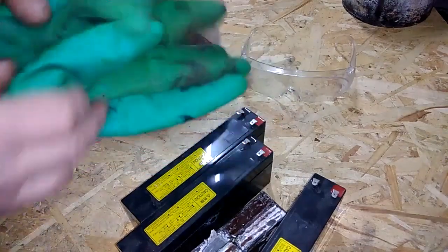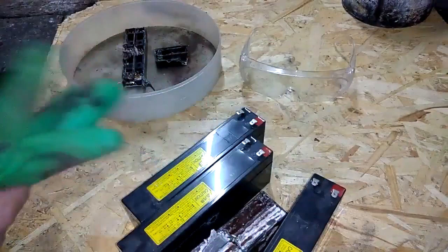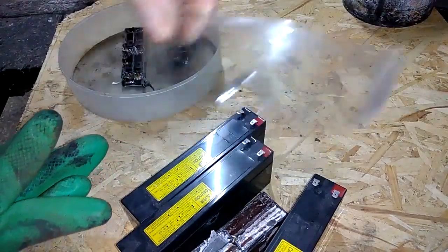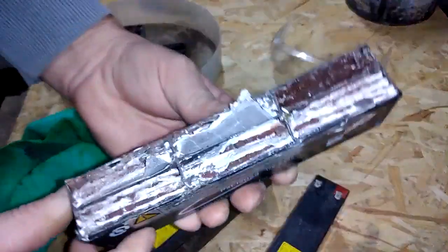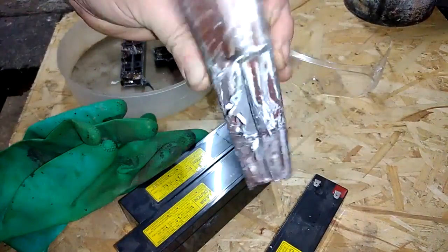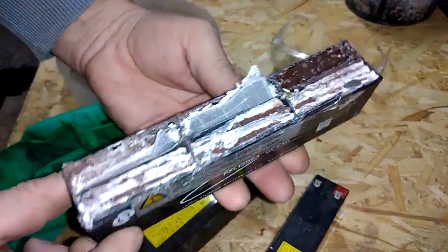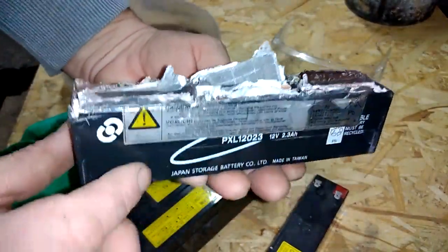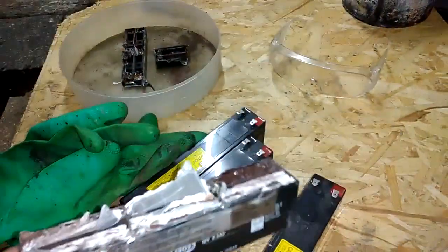What you need to use when you work with batteries — you need to use gloves and you need to use goggles. Because inside, this is not liquid acid — you see, this is a dry acid battery. But liquid acid batteries are very dangerous because they have liquid sulfuric acid, which is very dangerous.